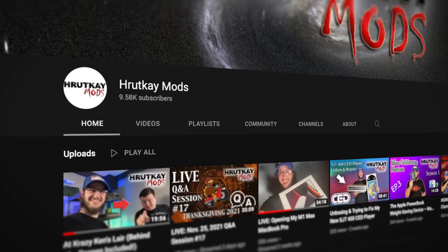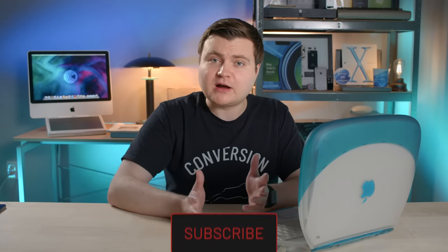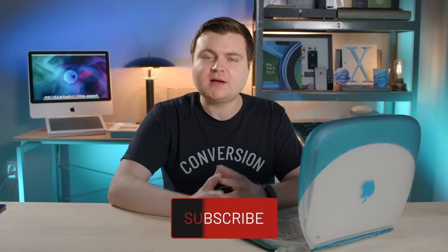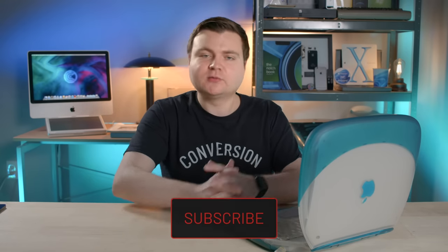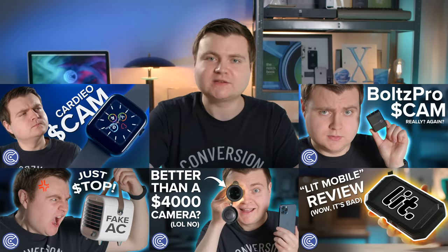Thanks again to Greg Rutkay from Rutkay Mods for loaning this to me — feel free to check out his tech channel. And thank you to Hap from alittlebytedifferent.com. Subscribe for more tech episodes — I love making episodes about rare and retro tech, new tech, and of course scam tech. If you liked this episode, you know what to do. Thanks, and I'll see you next time. Catch the crazy and pass it on.